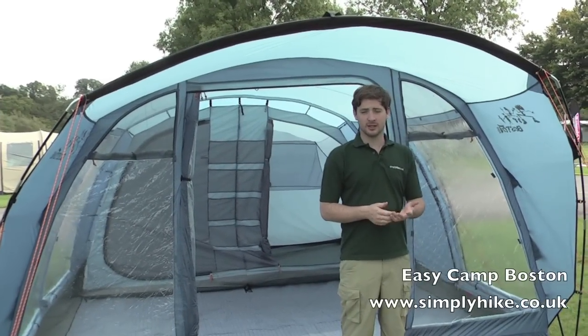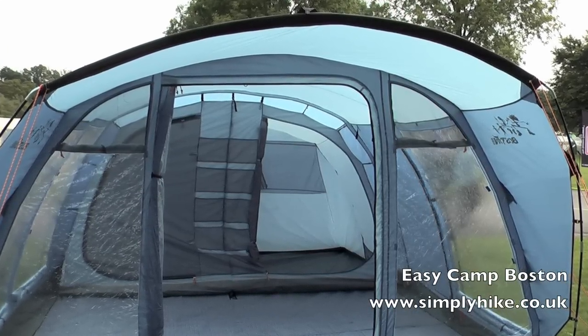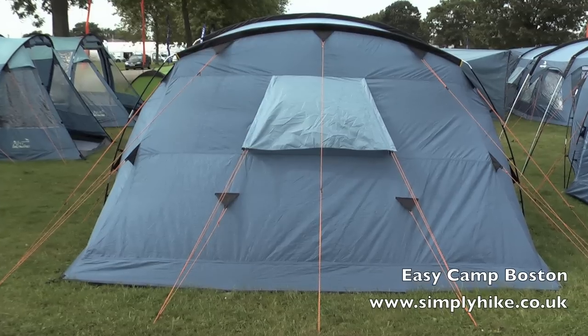Hi, welcome to simplyhike.co.uk. In this session we'll be looking at the EasyCamp Boston range. It comes in a variety of sizes — they do a 600, 500, 400 and also a 300 size. It comes in a great range.